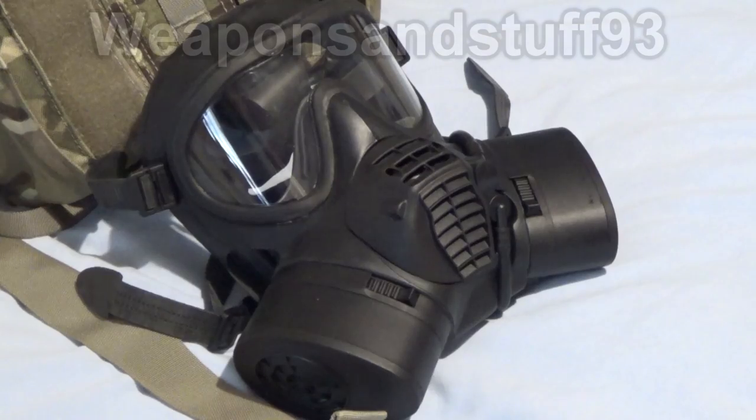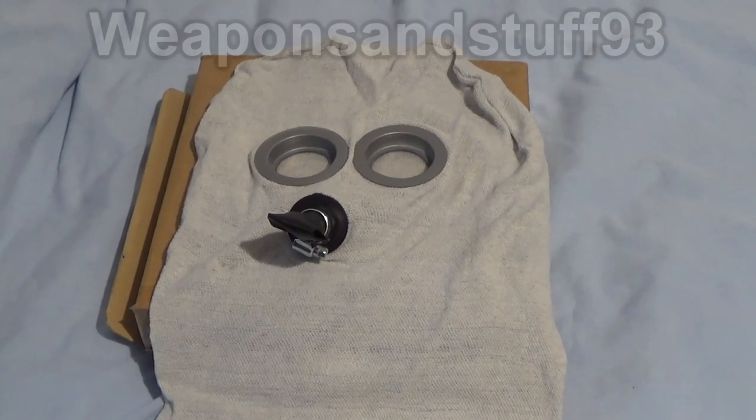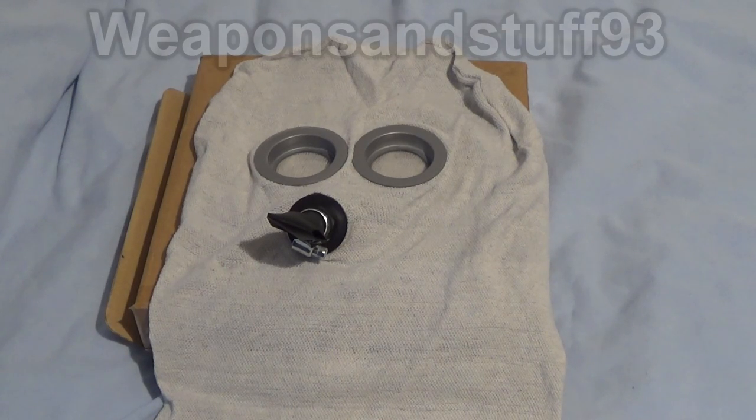How did we go from this to this? Hello everybody, and today I'm going to take you through the history of the modern gas mask. We're not going to look at absolutely everything because that would be impossible, but we're going to start with World War I masks and work our way up to modern respirators so you can see how things have changed over that time.